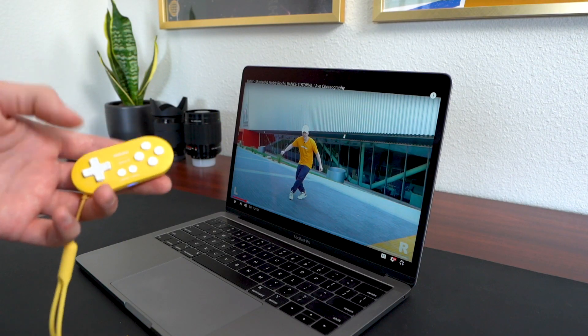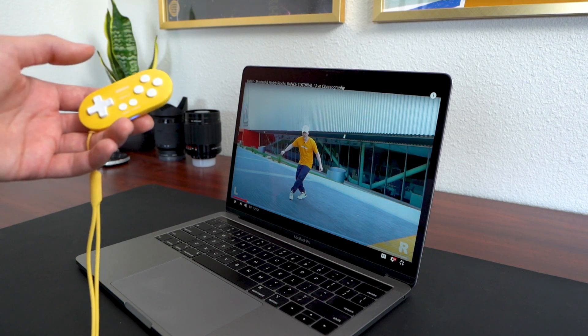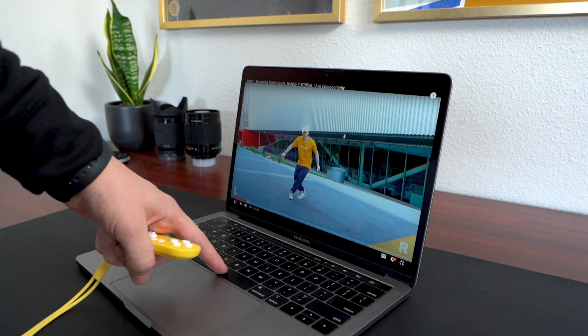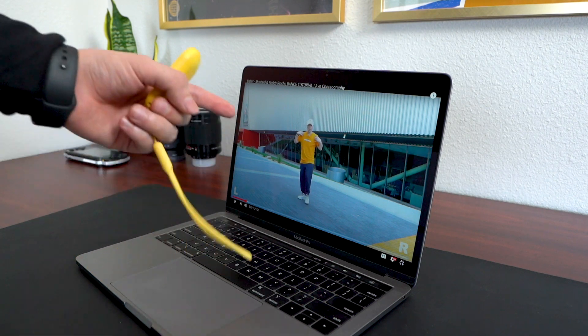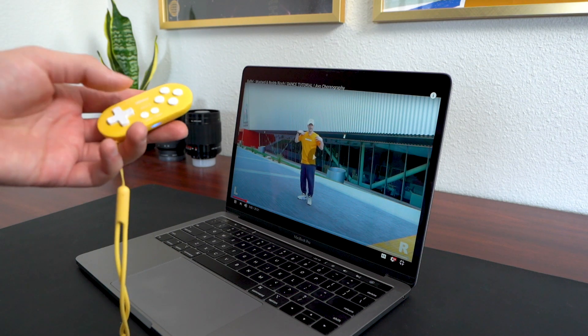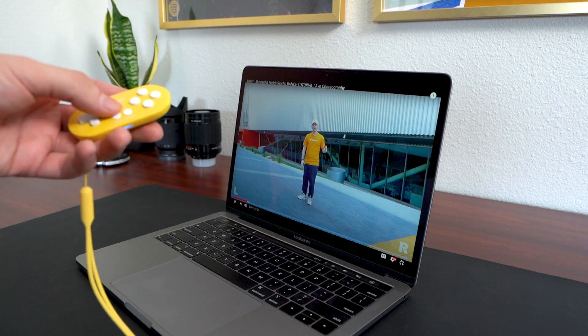So here's a little demonstration. For my own remote, I've set this arrow to spacebar, and spacebar starts and stops a video. So I could just stand in the back and press start and stop whenever I feel like it.